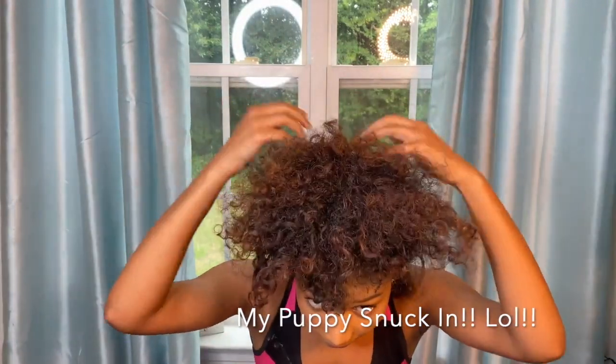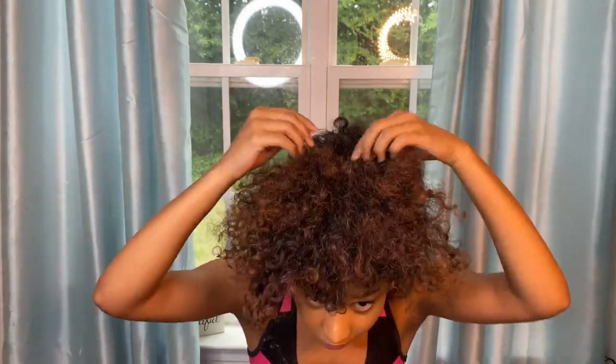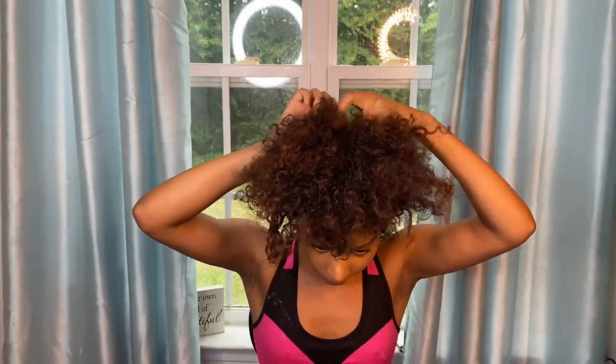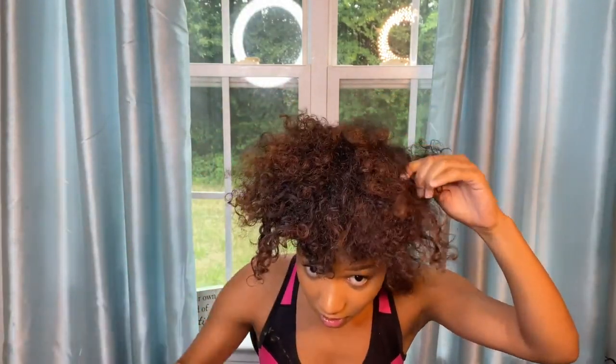Now that I have washed out the developer and it dried, I put it back in a pineapple because I'm going to add the bleach now. The lightener was really just so I wouldn't have to put the bleach in as long, and so I could get a good sense of how I wanted my hair and ends to look.